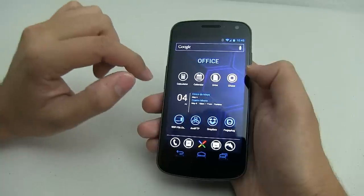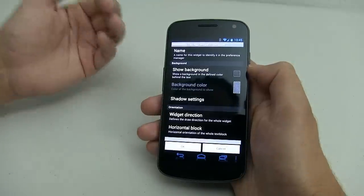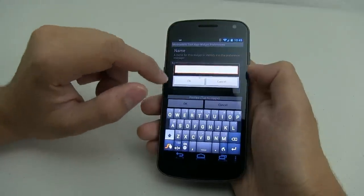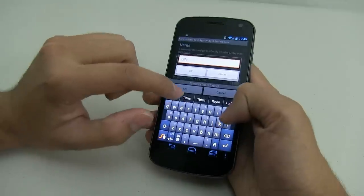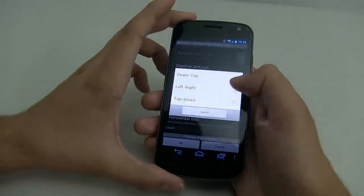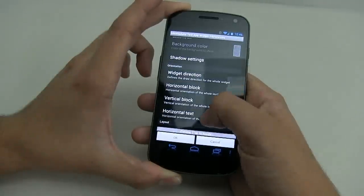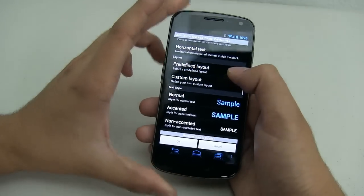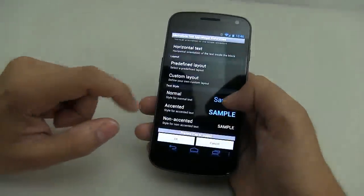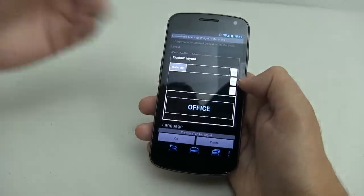In order to get the section titles, we're going to use Minimalistic Text again. To save time, I would strongly suggest that you name this widget something like 'title.' Once again, make sure you don't show the background. The widget direction is left to right, horizontal block center, vertical block center, and horizontal text center. We're doing a custom layout again.